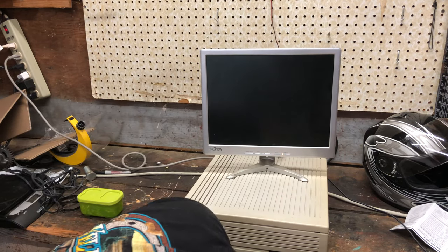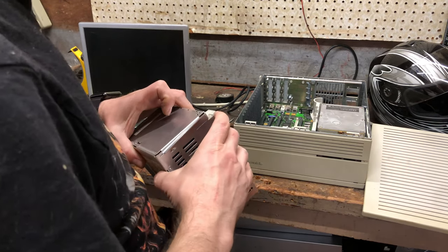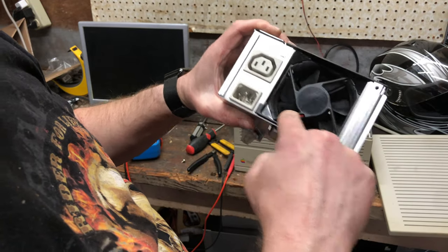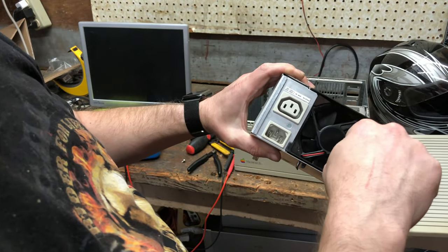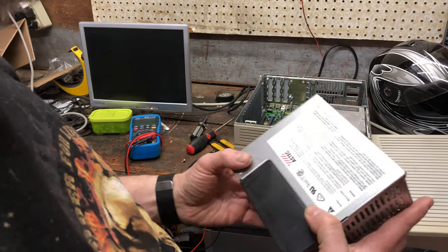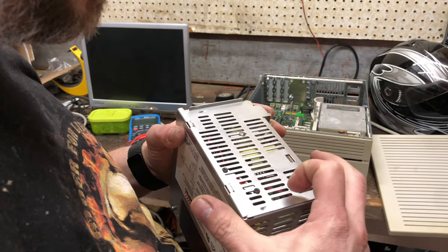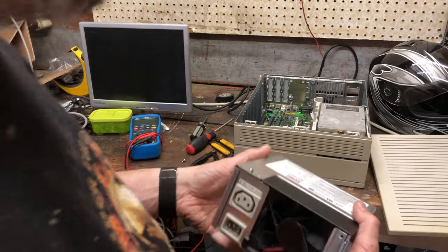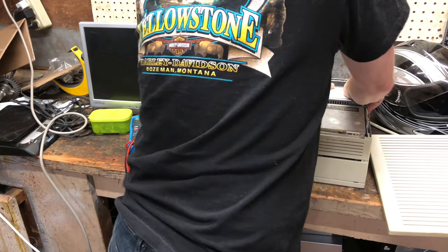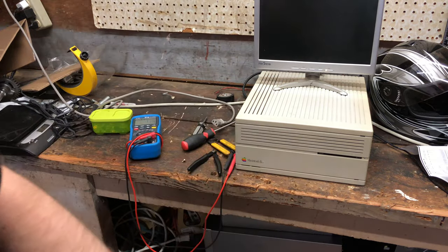Nothing — it is not powering on. Alright, lesson learned. I should have powered this up on the bench first. The problem turned out to be a simple fix. I noticed on the ATX connector there was a brown wire paired up with an orange wire. I left that brown wire floating. It turns out that brown wire needs to see the 3.3 volts on the orange wire to let the power supply know power is good — otherwise it shuts itself off. We are now going back into the case and coming to the motherboard to resume.